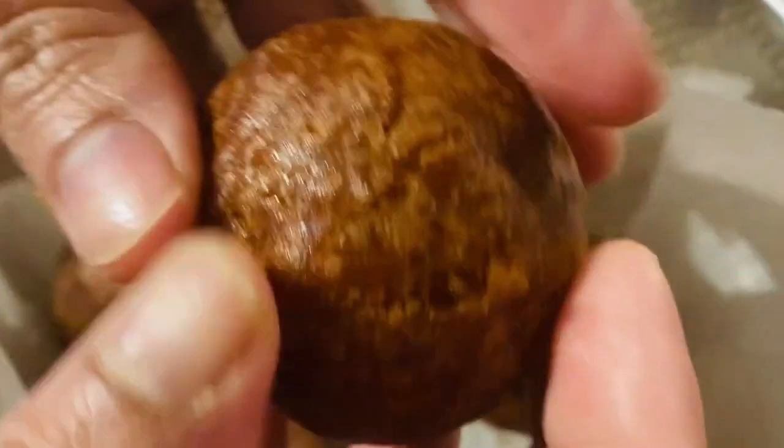Hello everyone, welcome to Priya Sririchipootla. Today we are going to make a good chayakadai.